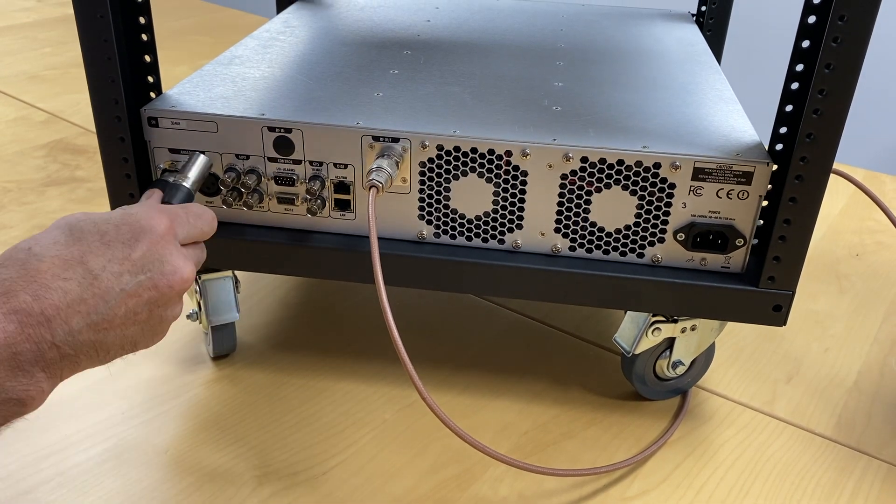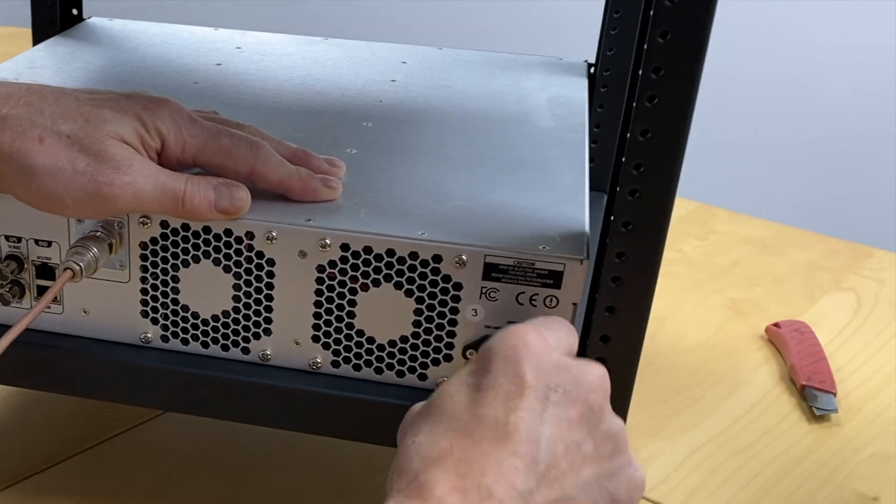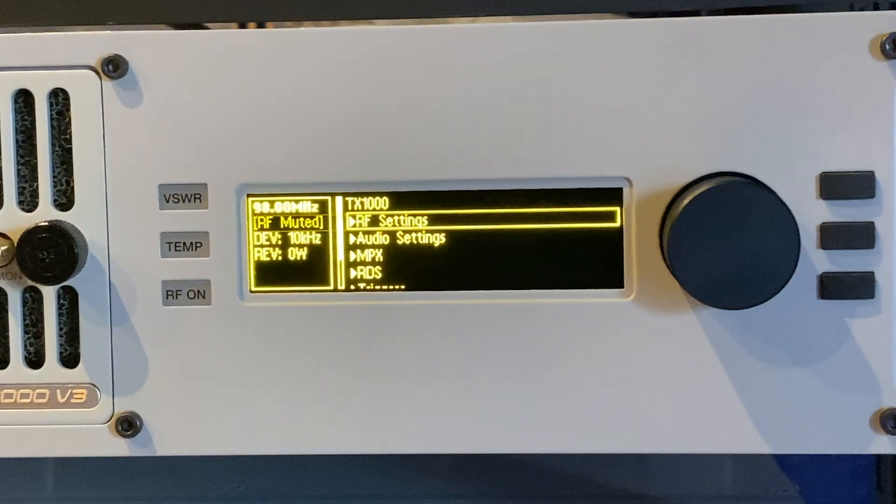We connect our audio cables to the analog left and right inputs, and now the mains cable. The transmitter boots up, and there we are.